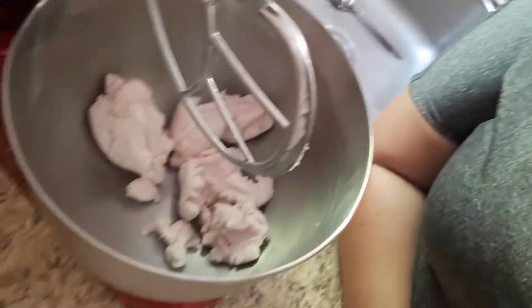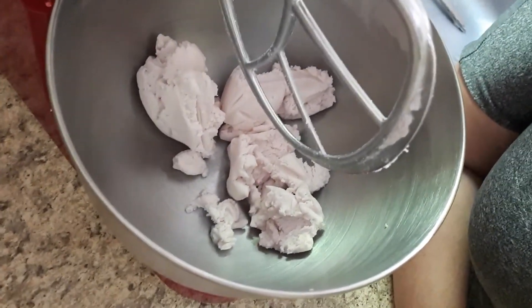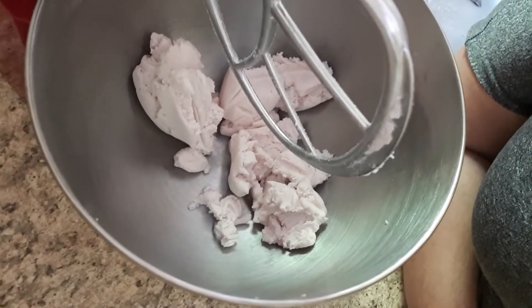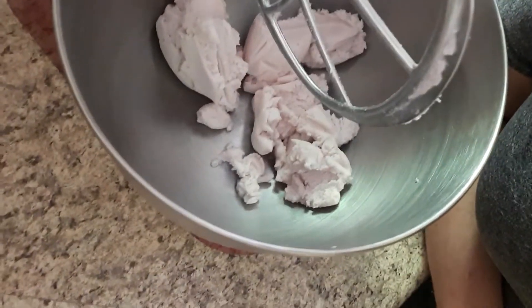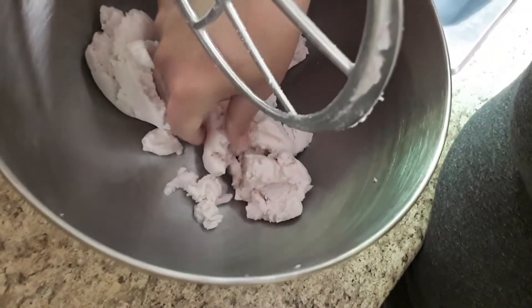My whole house is smelling like bubble gum right now. I have shut it off and I just want to show you what it looks like in there. Now I'm going to leave it for a few minutes — it should kind of expand a bit. Let's leave this and come back to it in a few minutes.